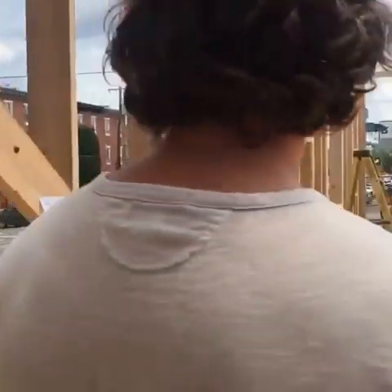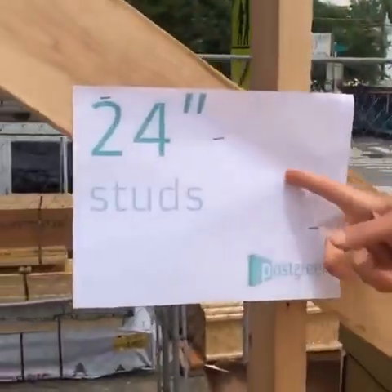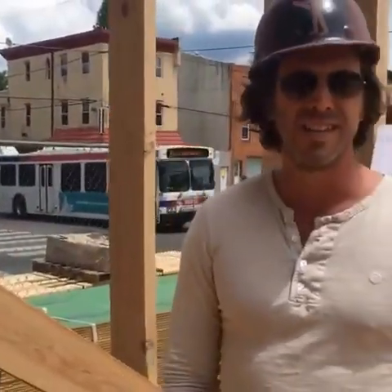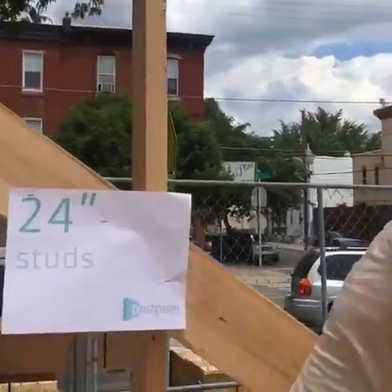The next thing we do is really simple: we put our studs on 24-inch centers instead of 16-inch centers. This sounds simple and easy, and it is. It makes the house just as strong, but it decreases the amount of lumber we're using — a lot less waste. It's also increasing the insulation factor by as much as 25%, because with less wood in the walls, we can pack them full of more insulation.